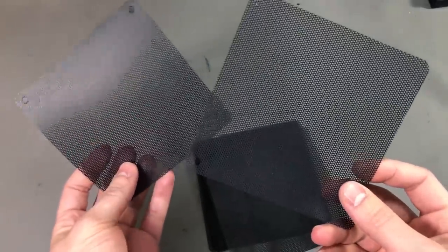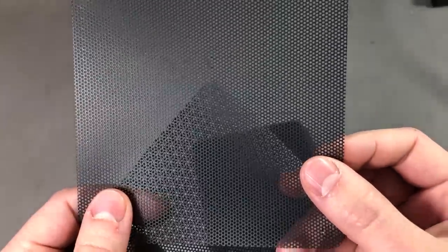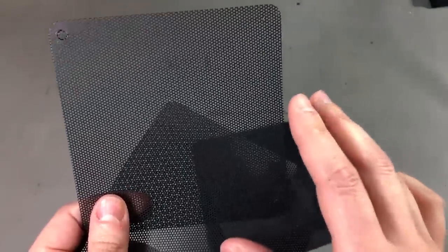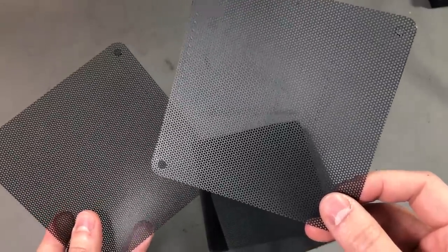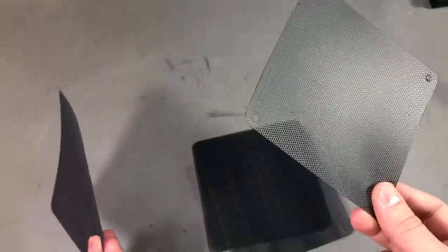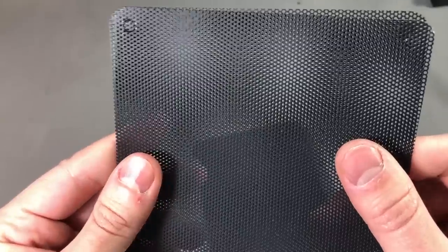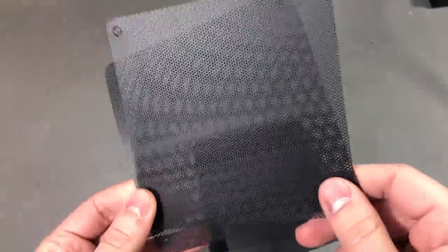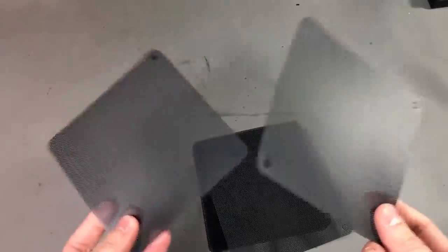Next I got a set of dust filters for cooling fans. Honestly I thought they were going to be a finer mesh, because these are only going to stop big clumps of dust — the finer stuff is gonna get through. I was thinking of using these on the desktop editing machine I built a few months back to minimize dust collection inside. I think I could install maybe 2 back to back to get a finer mesh, but let me know in the comments what you guys are using on your desktop machines to filter out dust.